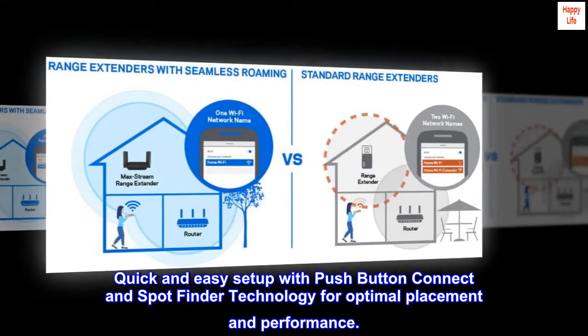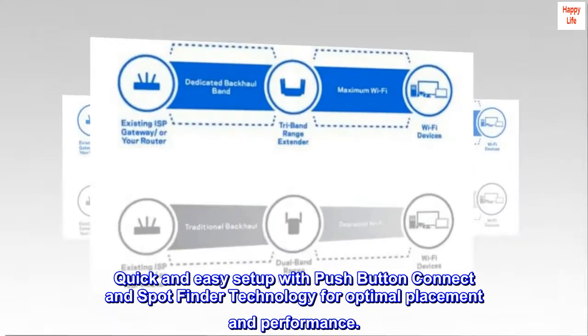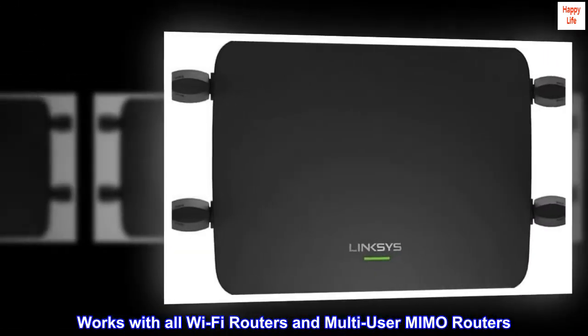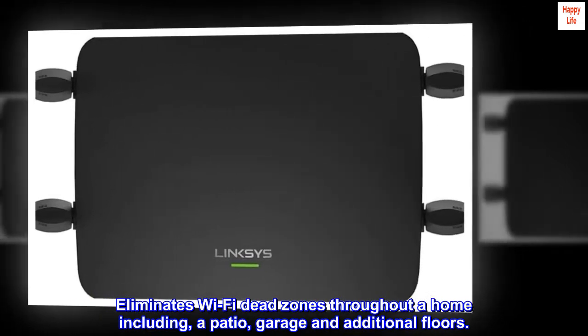Quick and easy setup with push-button connect and spot finder technology for optimal placement and performance. Works with all Wi-Fi routers and multi-user MIMO routers. Eliminates Wi-Fi dead zones throughout a home including